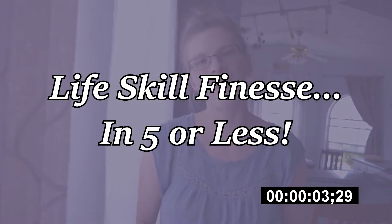This video is part of the series Life Skills Finesse in 5 or Less, in which I tackle potentially tricky to execute or underappreciated subjects, break them down into simple steps, all while keeping it under 5 minutes. I have already taken up a large portion of my first minute filming this intro, so let's get cracking.